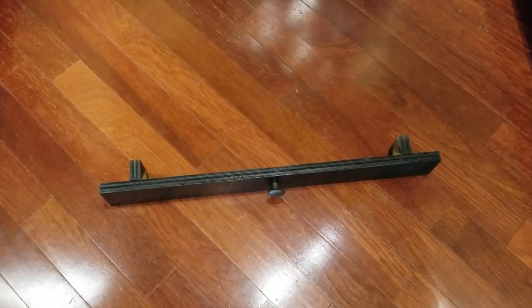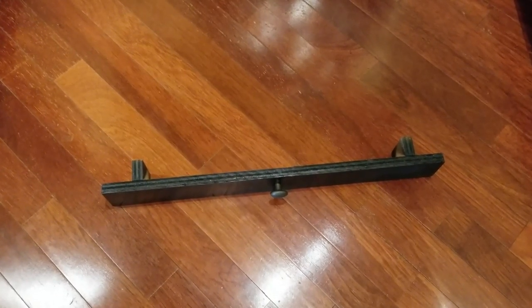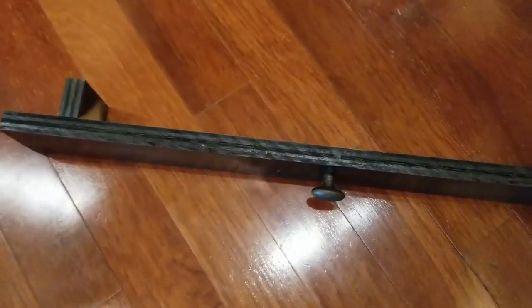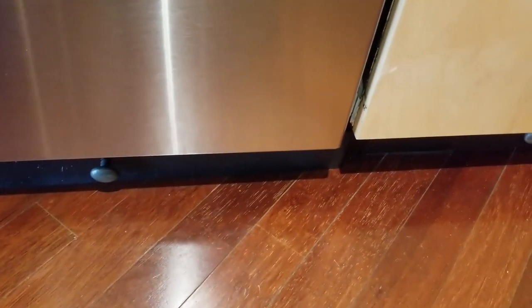Here's my solution to the problem under the dishwasher. I designed and had made a fake drawer front that slips in, and now I'm going to see if I can film with one hand and slip it in with the other hand. And presto change-o! It makes under the dishwasher look like all of the other drawers. Pretty cool, huh?